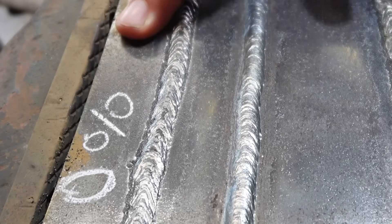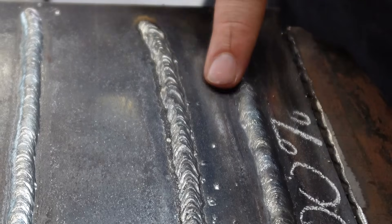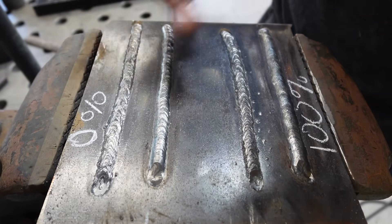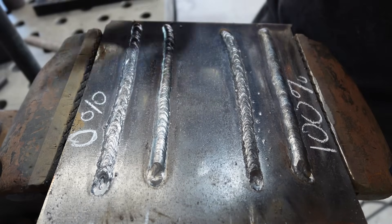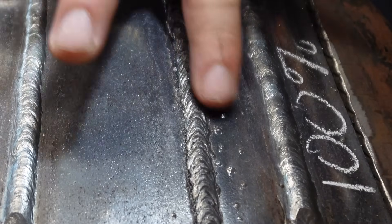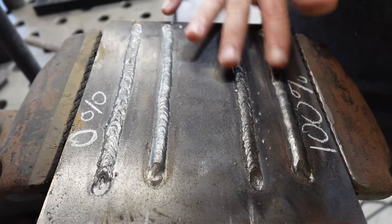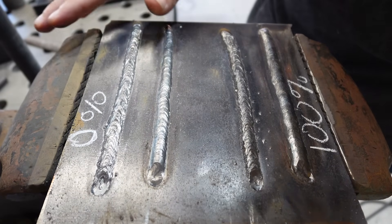Looking at our experiment: at 0% Arc Force we have our 6010 and 7018, and at 100% Arc Force we have 6010 and 7018. I didn't have a problem running either bead with either amount of Arc Force — they didn't stick, spitter, or sputter. They ran very much the same. The only difference is the 7018 was a little bit more of an aggressive sparkler, and the 6010 was a little bit more violent. We have a little bit more buckshot on the plate. Staying away from 100% Arc Force altogether is something to consider.